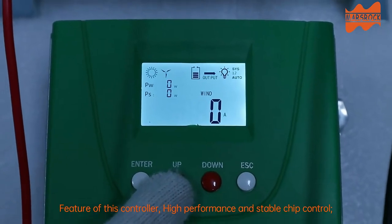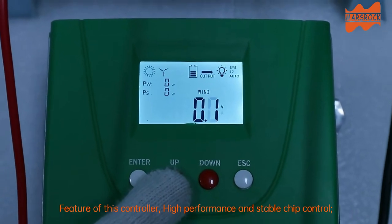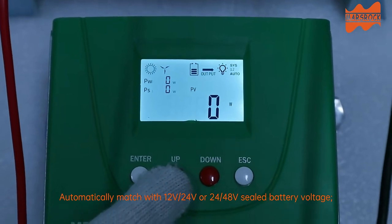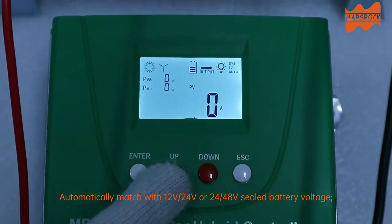Features of this controller include high performance and stable chip control. It automatically matches with 12V, 24V, or 48V sealed battery.